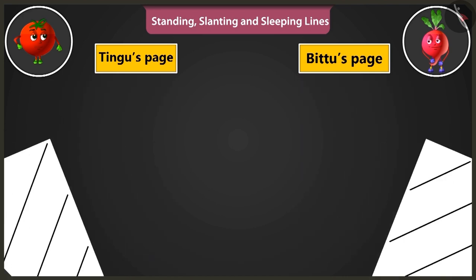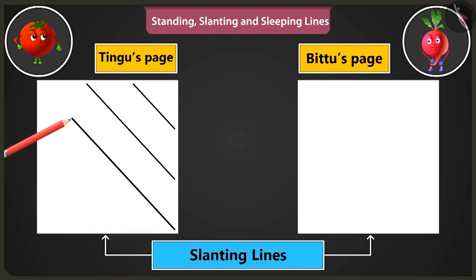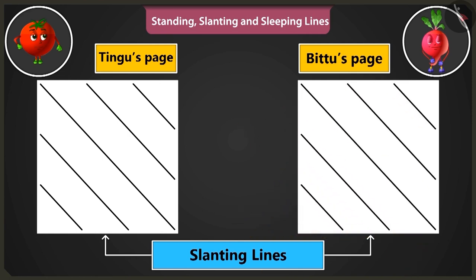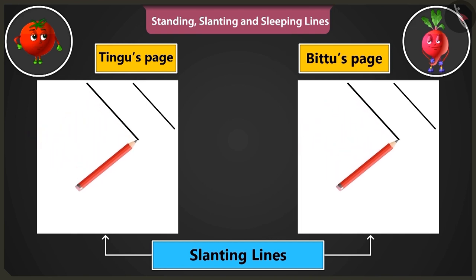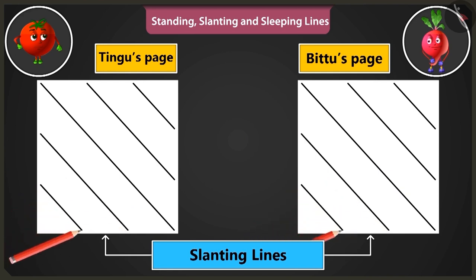You are doing very well. Now, the slanting lines have to start from the bottom right corner of the page. These lines are to be drawn from the right bottom to the top. Now, the slanting lines have to be drawn from the right side, top to bottom, just like this. See. Wow, look at my slanting lines. Well done, Bittu.